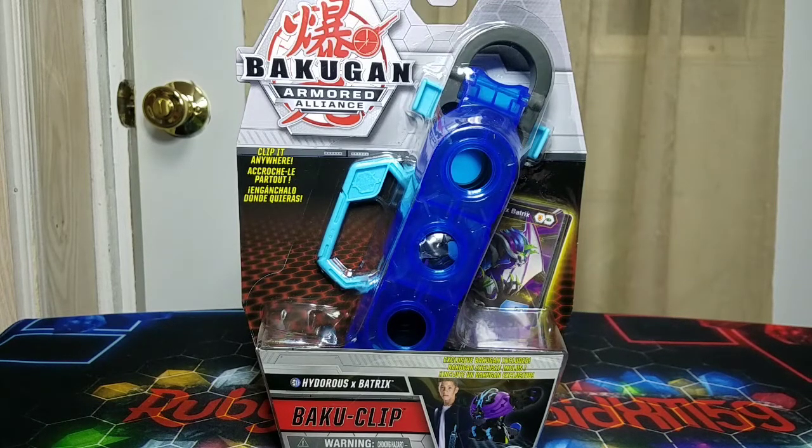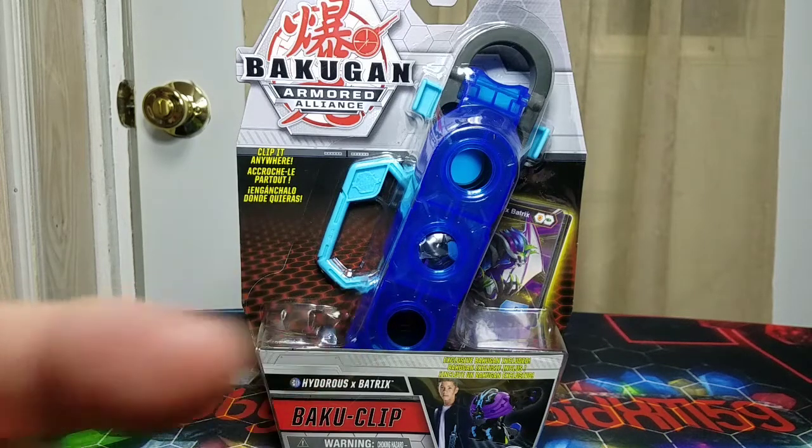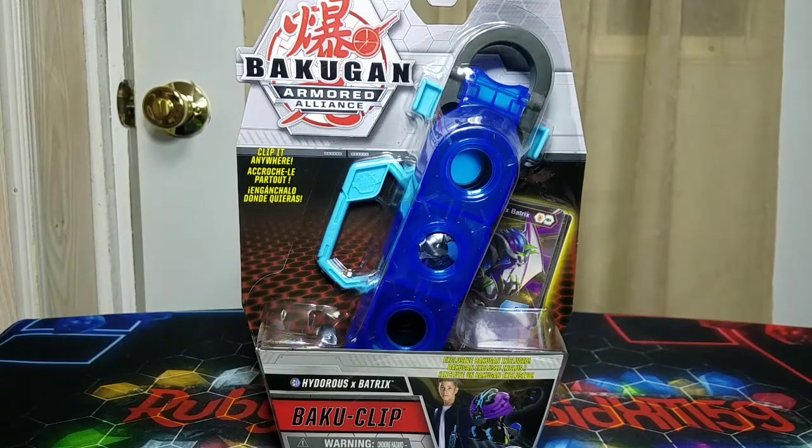I actually never owned any of the original Baku Clips, which makes me feel really bad for not going on eBay and purchasing one to compare to this. But I'll put a picture of what the original Baku Clips looked like somewhere in the video. Spin Master are bringing back a whole bunch of stuff — the Unboxing Brawl set like the original six packs, the Versus set which reminds me of the evil twin sets from Gundalian Invaders, and now the Baku Clips are back.